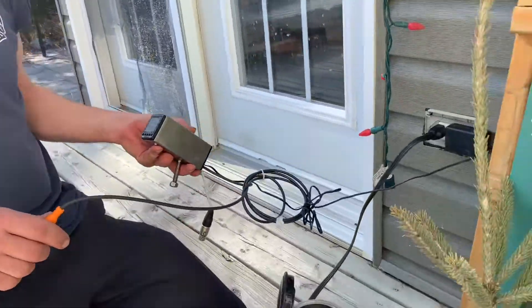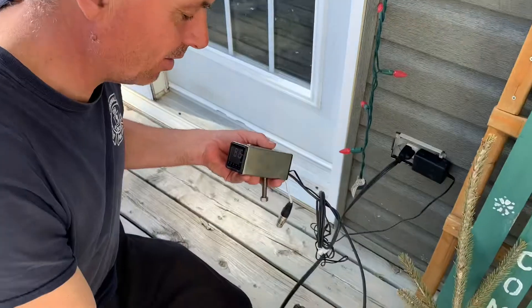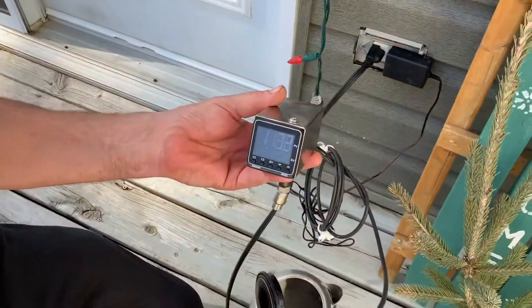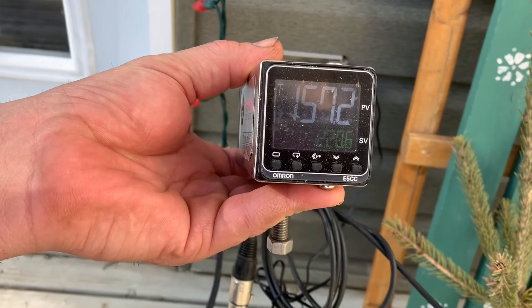What are you doing, Brian? Ready? Okay, so we're calibrating our automatic draw. What we're doing is we're boiling water — it's 3:30 in the afternoon — and we're going to see where the boiling point of water is. We put the probe in, and we have our control unit for our automatic draw, and you can see it's reading in Fahrenheit.